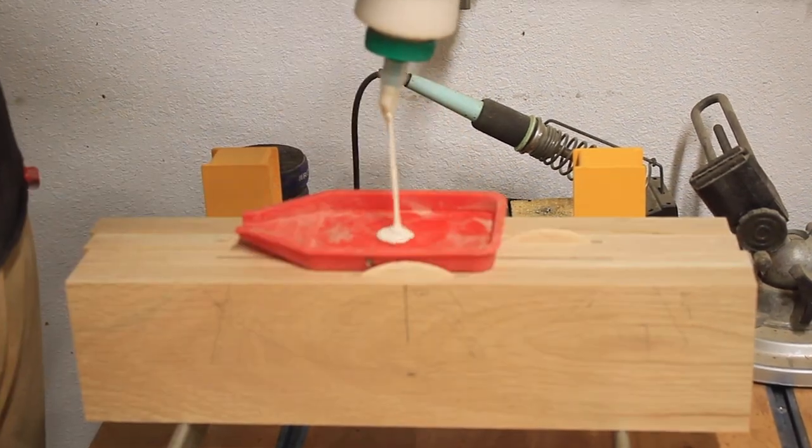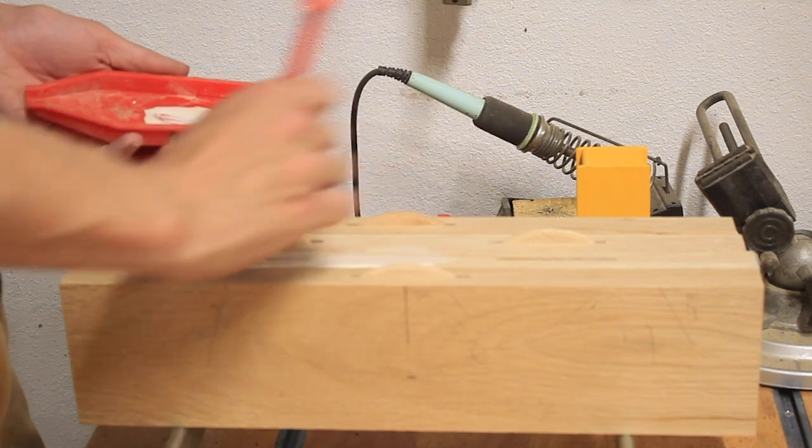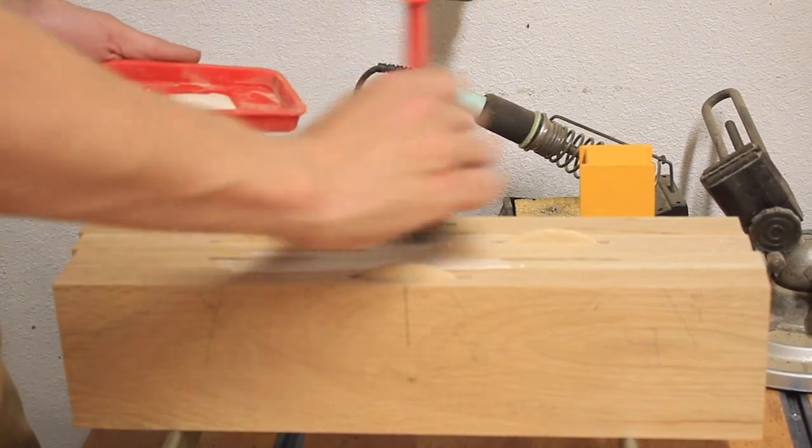The biscuit joiner is a new tool to me and I absolutely love how much better my seams are once the panel is done curing.